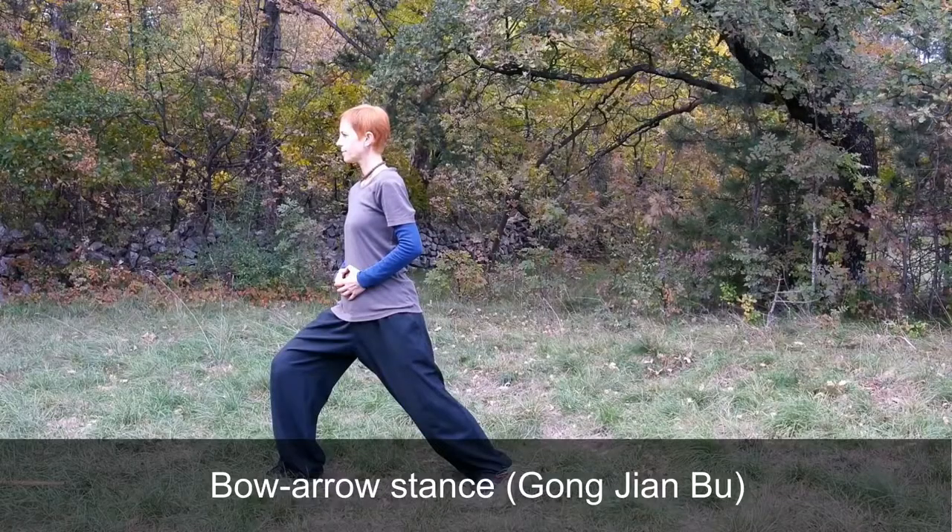Hi, I'm Smiljana and this is Peter Smiljana Qigong channel. This video is about a fundamental stance called bow arrow stance. It is also named bow stance or mountain climbing stance.